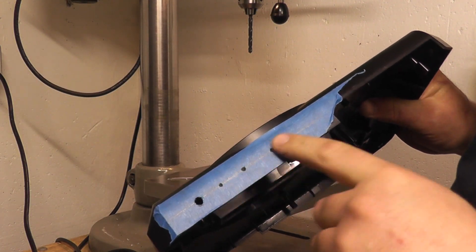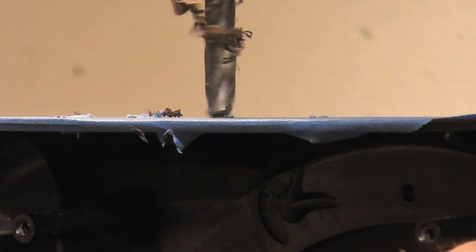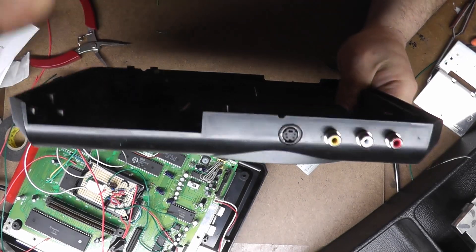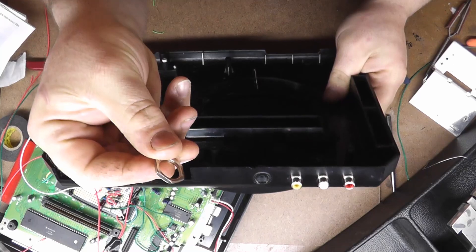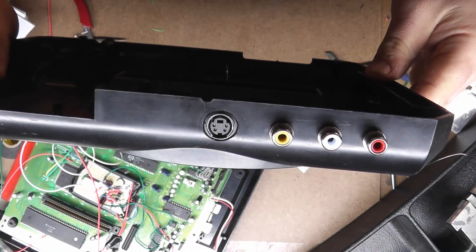Now I'm going to get one of the jacks and just make sure it does fit in there. Our RCA jacks fit in there nice and snug, so we'll drill the other three. We have everything mounted, and the plastic was a little too thick to get the nut on the S-Video jack, so all I did was epoxy it in place. As you can see, it's nice and flush with the outside edge.